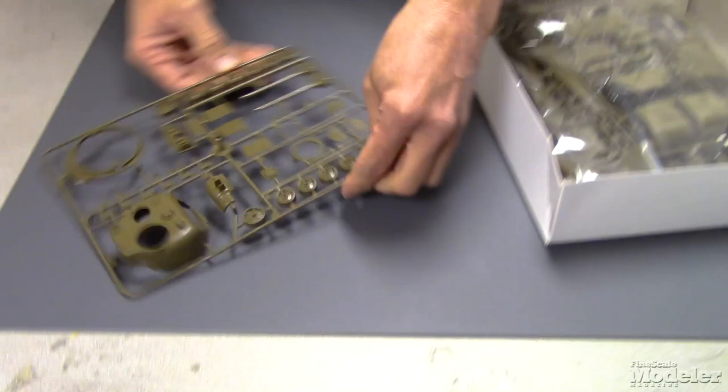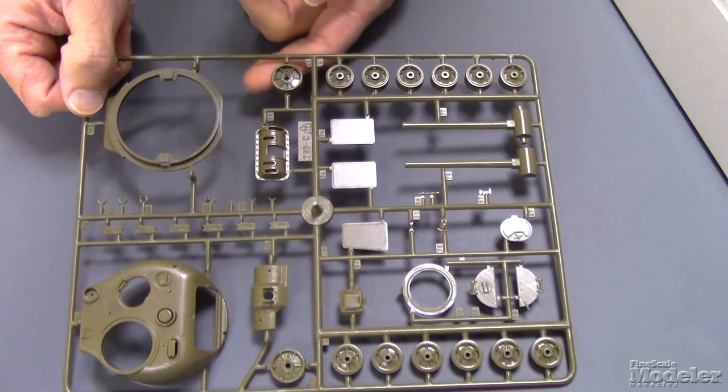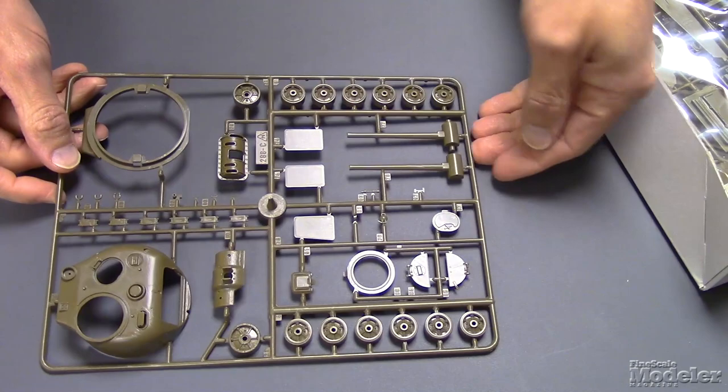While we're here, we'll do the turret as well. Some nice cast texture on the mantlet. Looks like we have some optional road wheels here with the pressed spoke style. Idlers. The front of the turret. The commander's hatch with separate actual hatches. The loader's hatch.